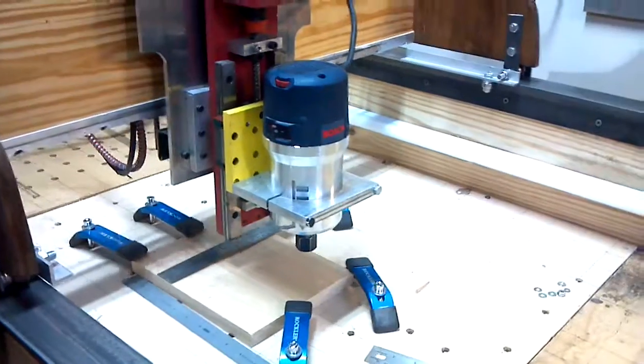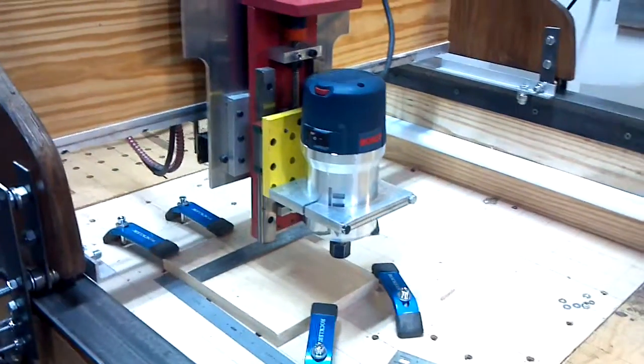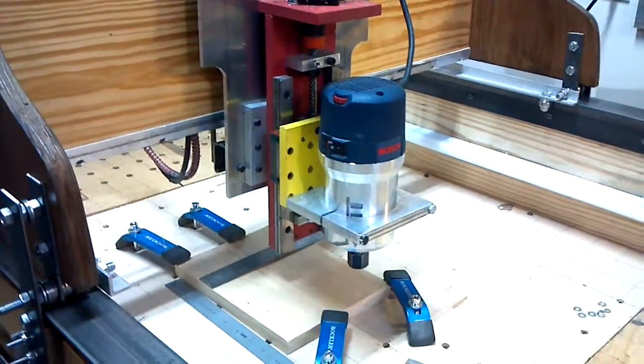We're going to add another roller bearing back here to the back of that entry and provide a little bit of additional corner support for this wood, which should be steel, but it's wood. So we'll do the best we can with what we've got, but it's going faster and it's quieter, smoother.